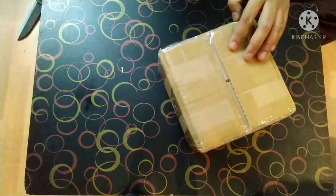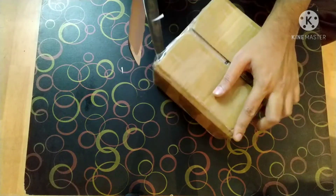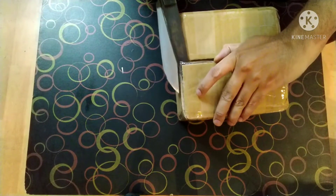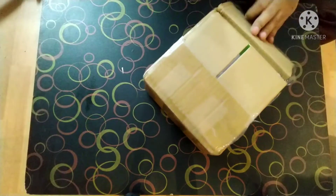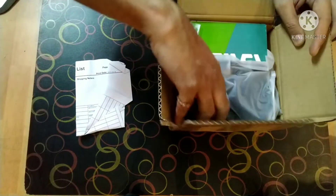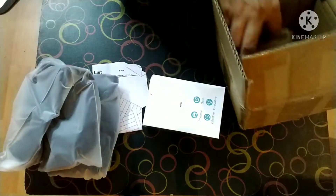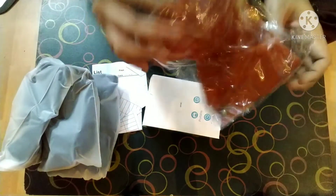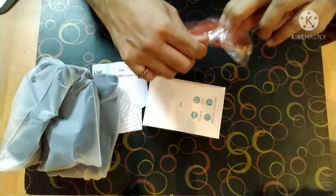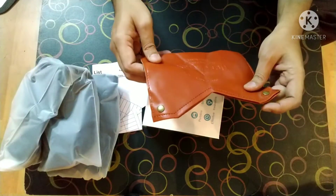It is wonderfully packed. Just a single box contains the invoice, the machine, and this is a brown color pouch. It is called the tissue box.